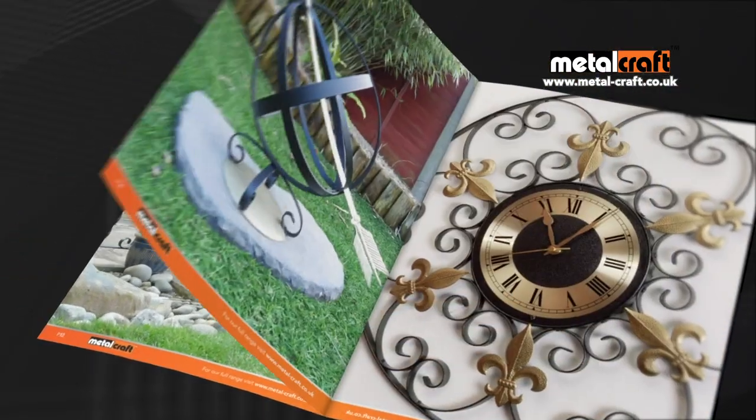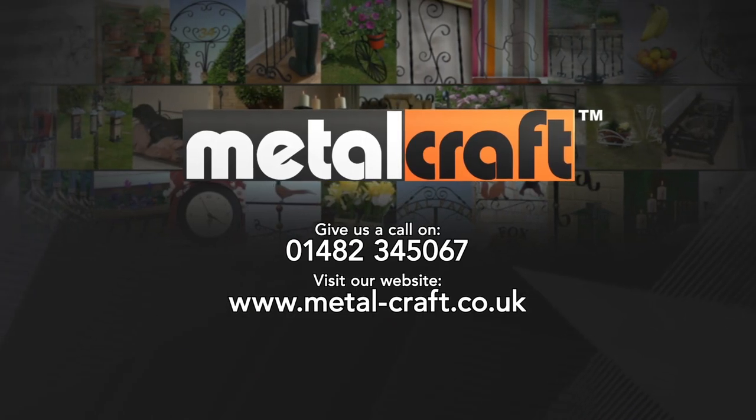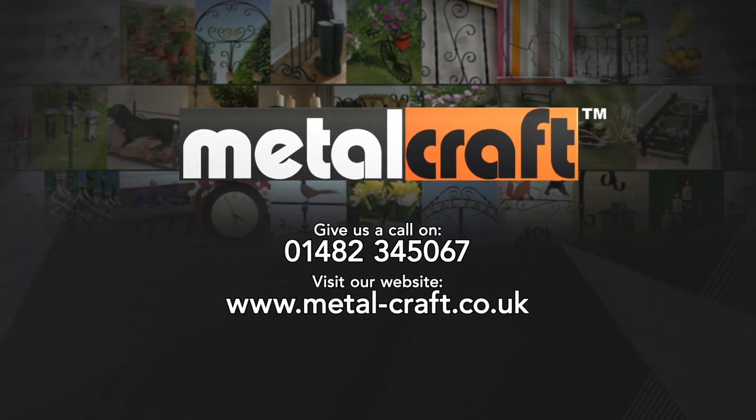Suitable for beginners, professionals and even as a new business opportunity. For pleasure or profit, there's no limit to what you can make with MetalCraft.